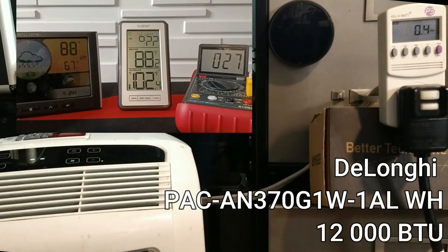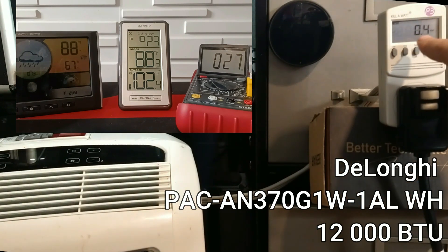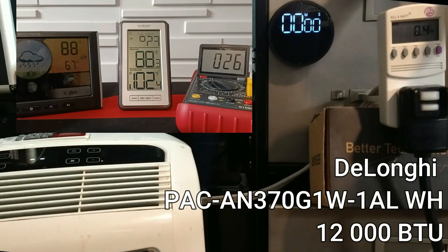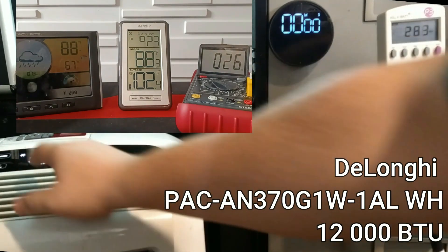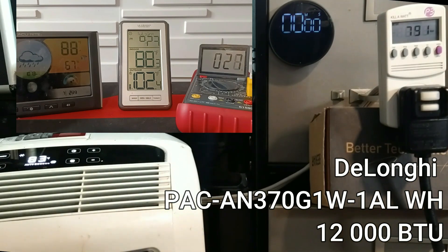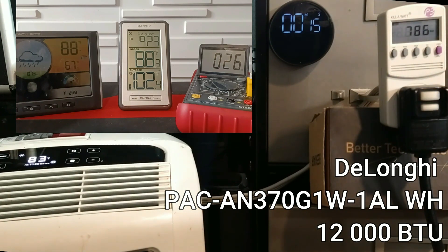We're about to start the test with the second unit — the DeLonghi PACAN370G1W. The room is currently 88.2°F inside and 102.4°F outside. The kilowatt meter is set to watts. Starting the timer and setting it to auto 83, auto fan — same settings as before. Right at the start, this one is pulling around 800 watts, which is much lower consumption than the previous unit. Let's run it for an hour and see where it goes.